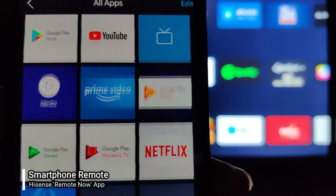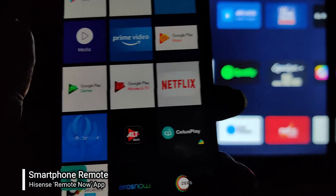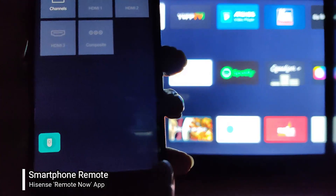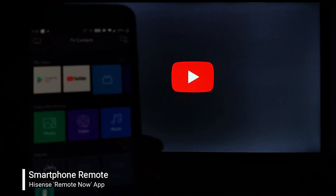This app also shows the applications installed on my TV. I can view all the applications which are installed on my television — this is a list of applications installed on this TV. I can also navigate through the inputs.